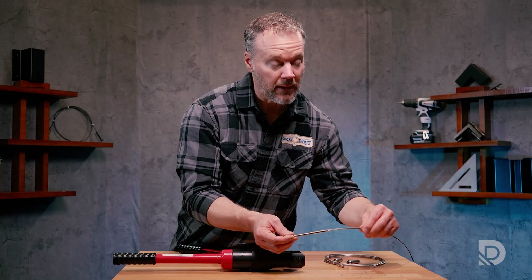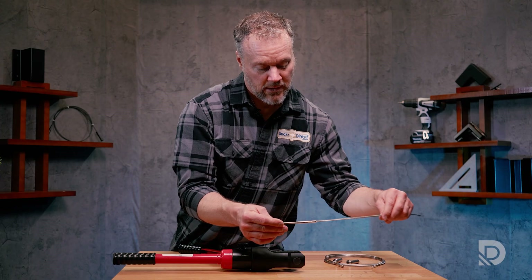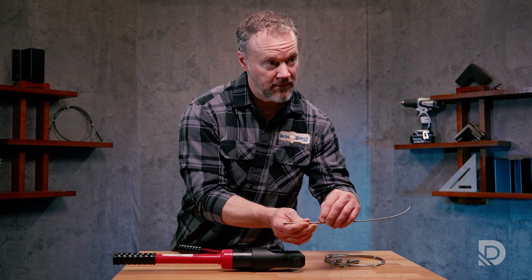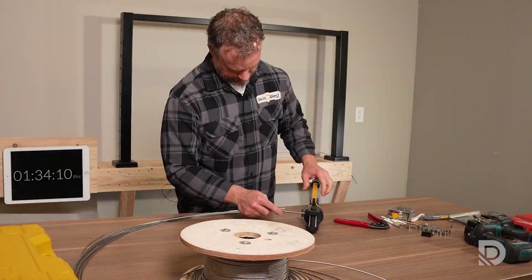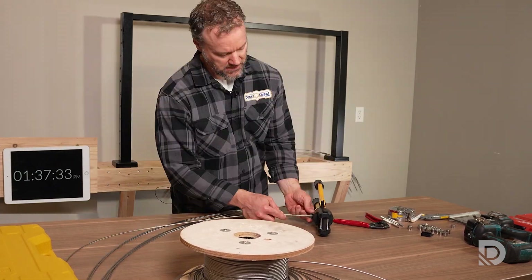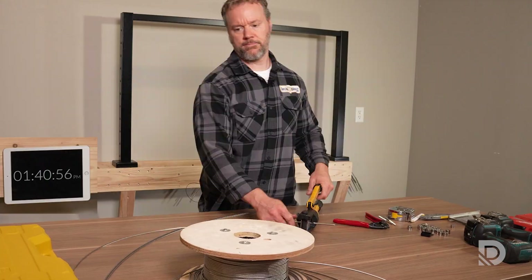So not a huge deal, but when you consider that in Skyline you have to do this 11 times on each end of a cable run, that's 22 total swaging operations for every single cable run. You can see where that is going to add some time to the installation.